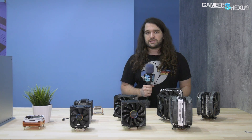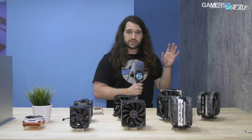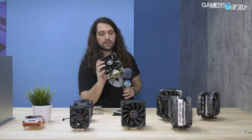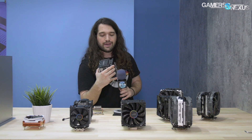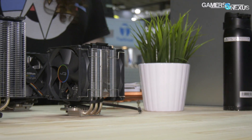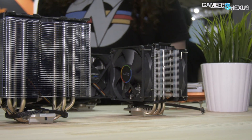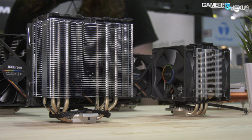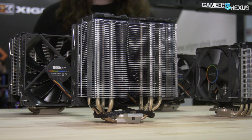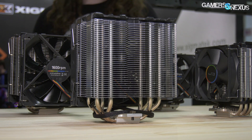They're planning to move that mounting system to most of their products going forward, especially the tower coolers. Speaking of tower coolers, the H7 — a very popular cooler from Cryo Rig — has now been upgraded. It has one more heat pipe, four now instead of three, and they're calling it the H7 Ultra. The price impact isn't confirmed yet but it probably shouldn't be more than five or six dollars for that extra heat pipe. We haven't thermally tested it here at the show, but it should help a bit.